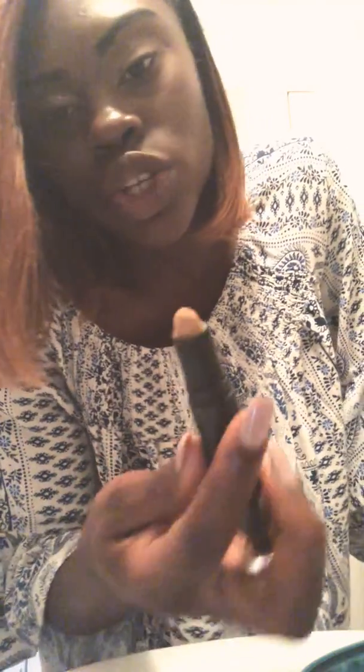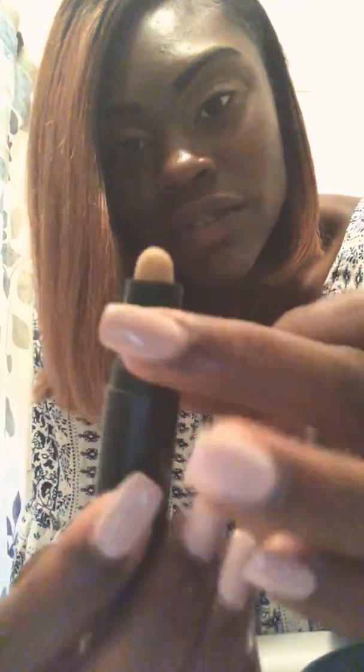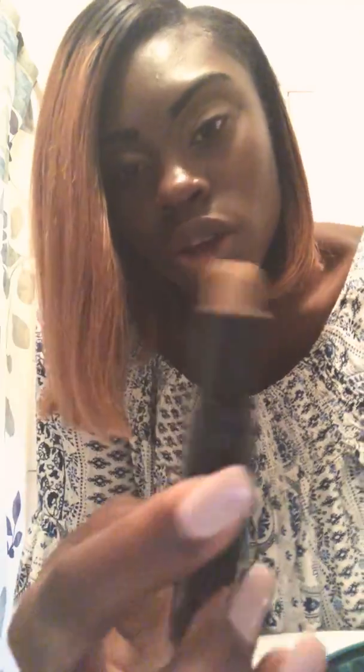This is where you apply it on your face. With my skin tone, I can use both — I can use this one or this one. This darker one I can use, but this other one I prefer because it works better for my skin tone.